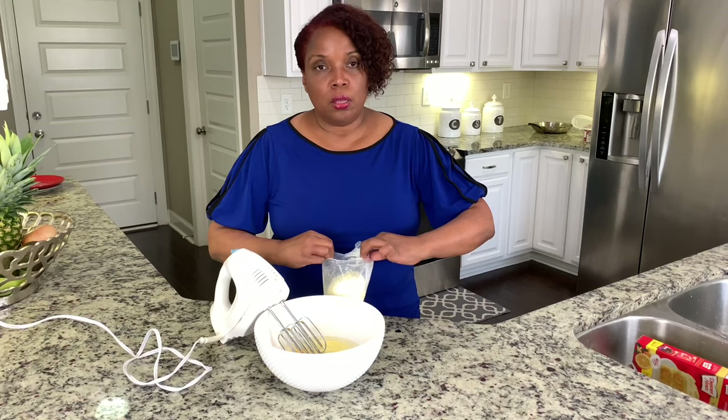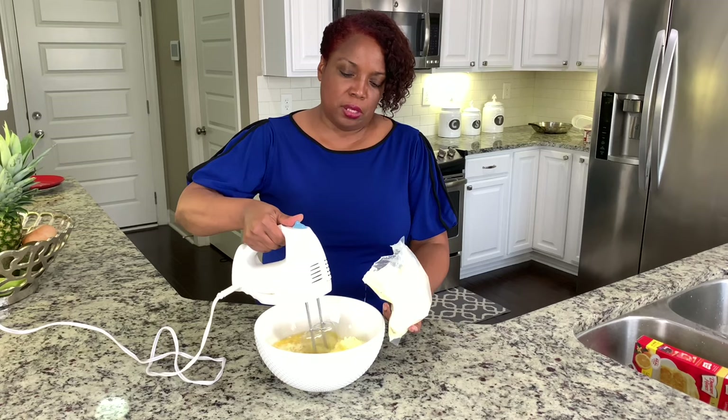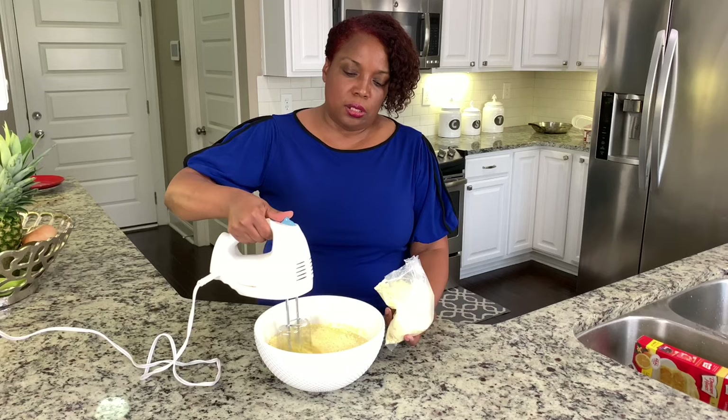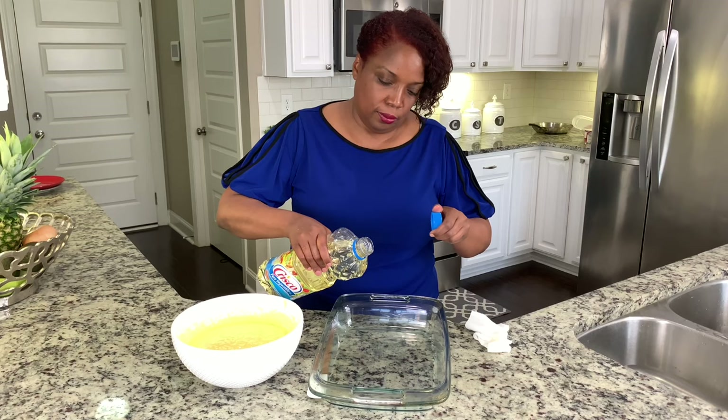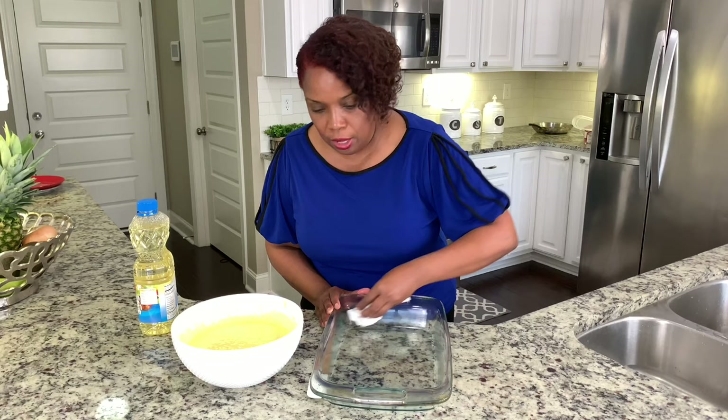Now I'm going to add my dry ingredients. It's the cake mix — I like lemon cake mix, it's one of my favorites and it's great for the summer. Now I'm going to oil my pan. I'm not going to add flour; the oil is just fine. If you have flour, feel free to use your flour.